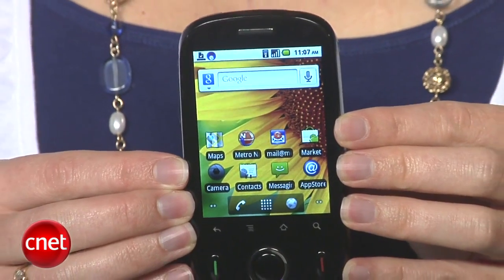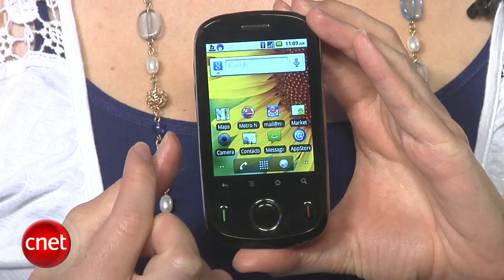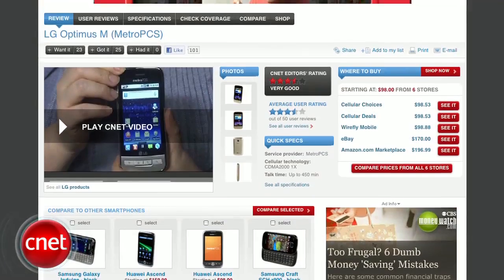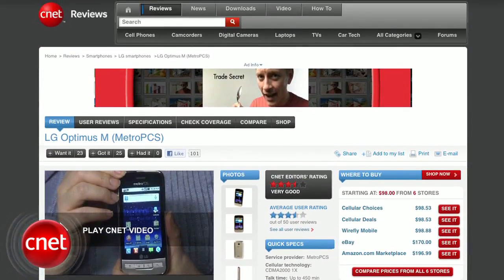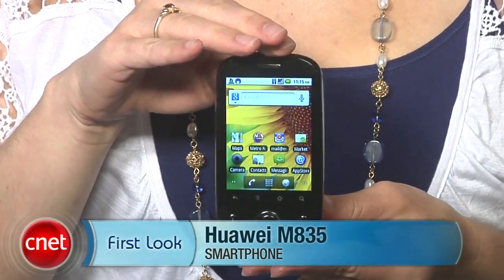On pricing — maybe its only saving grace — it's $80 with a $50 instant savings and no contract with MetroPCS, making it one of the most affordable Android phones for the carrier. But for about $20 more you can also pick up the LG Optimus M, which is a better phone overall. You can check out the full review with all the pros and cons at CNET.com. There's a reason Apple spends billions on R&D — Huawei apparently spent about a weekend.